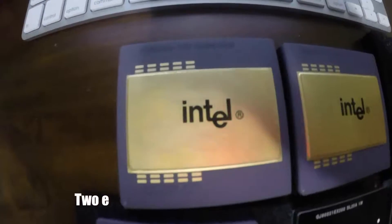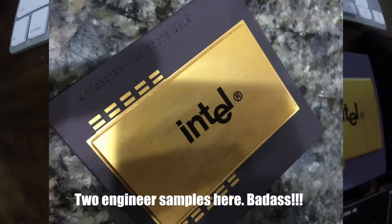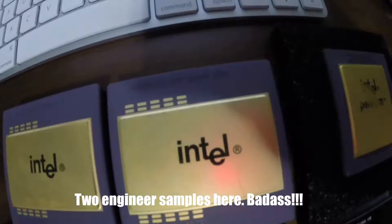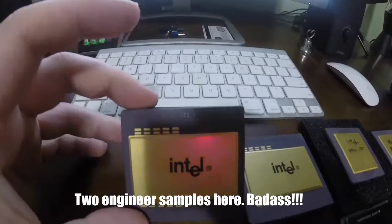A few years ago, I was searching eBay and came across a set of Pentium Pro engineering samples — the holy grail of Pentium Pro CPUs to have in your collection. I practically had a heart attack, because I'd never seen a set of ES Pentium Pros before. Obviously I had to have them.